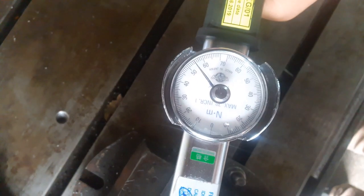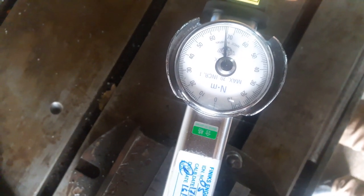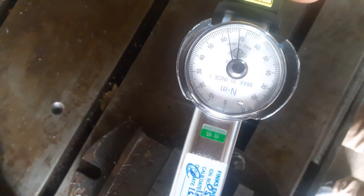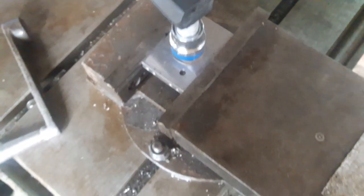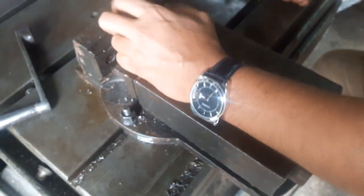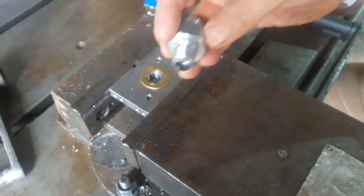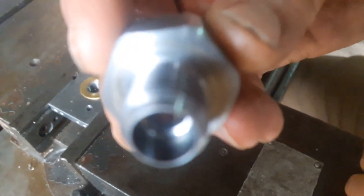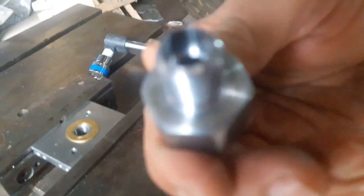The thread should totally slip out during the testing process. This is the maximum torque of the thread. Note that a slip thread part is not used again for rechecking of the Thread Torque.